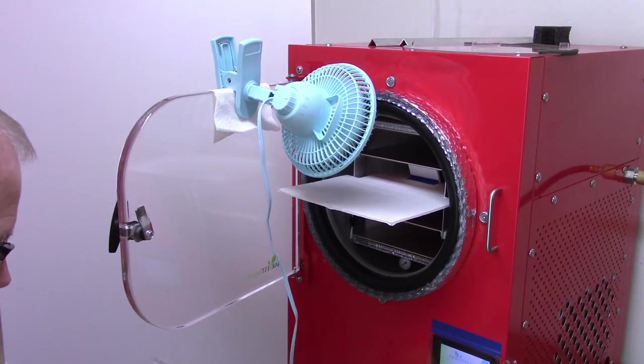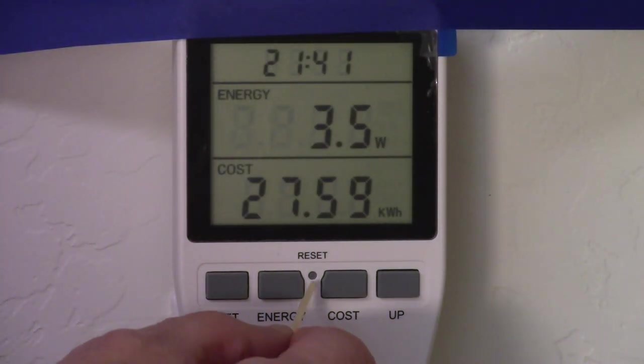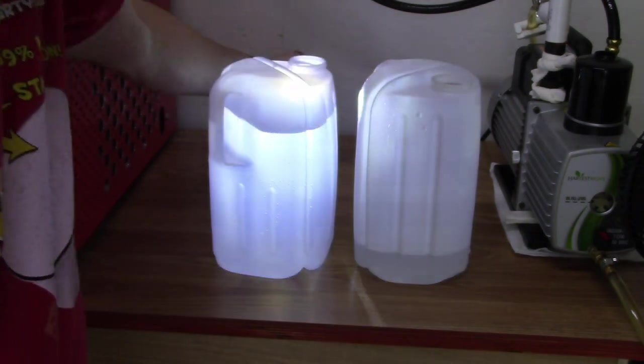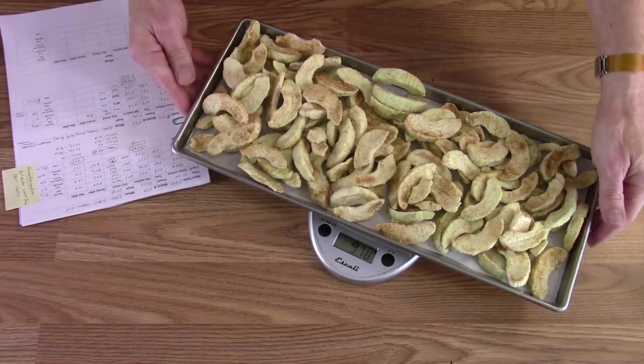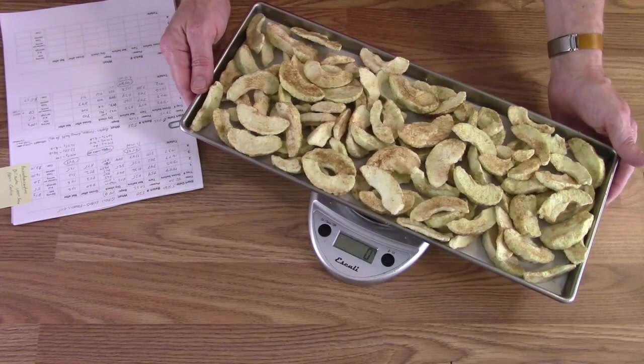We'll move them over and get them ready to bag. Power usage was 2759 watt-hours — get that reset, ready for the next one. The apples with the spiced apple cider mix and cinnamon are dry and out. We'll get the final weights: tray one 910, tray two, tray four — we'll add those all up and find out how much per pound.